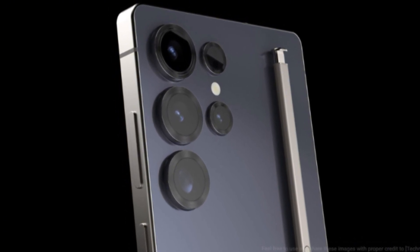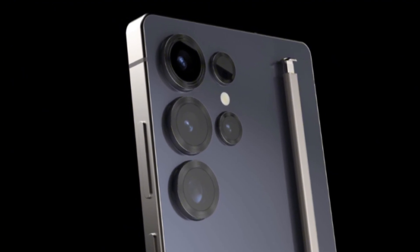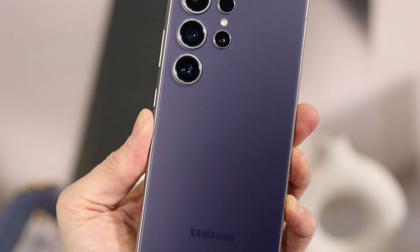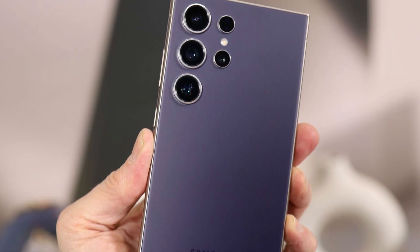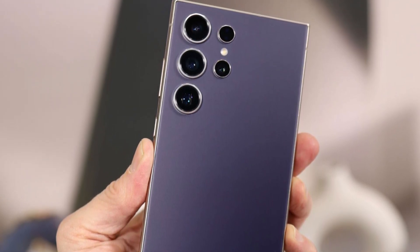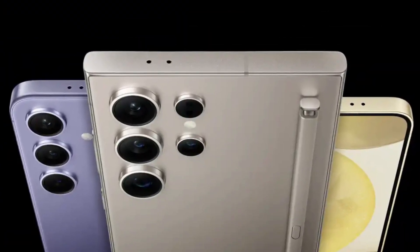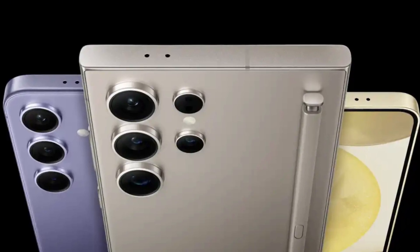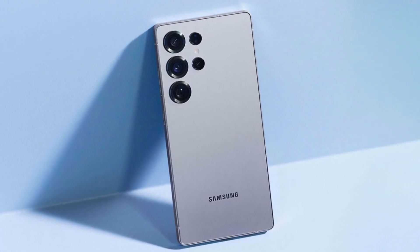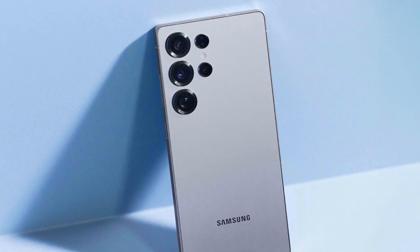This new camera setup is expected to appear in the model internally known as NPA2, where NPA stands for Next Paradigm — a codename suggesting that Samsung wants to push things further while still building on the current design. Internally, the S24 series was known as Eureka, and the S25 was Paradigm. Now with Next Paradigm, Samsung may not be drastically redesigning its phones, but it's clearly focused on key upgrades that matter.